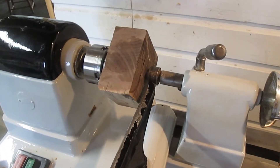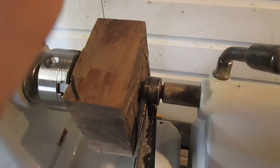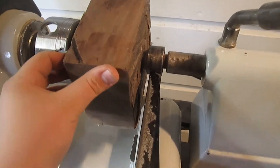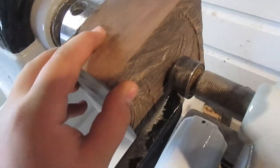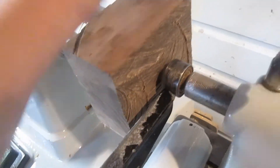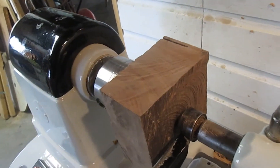Hi guys, today I'm going to try my hand at one of the splash bowls that I've seen. I got a piece of black walnut in between centers here. It's just a square so it's going to be a little bit extra turning, trying to round it off. But my bandsaw blade snapped and I can't true it up.